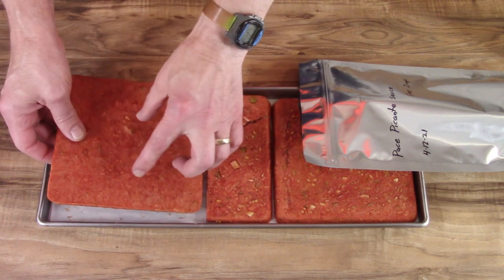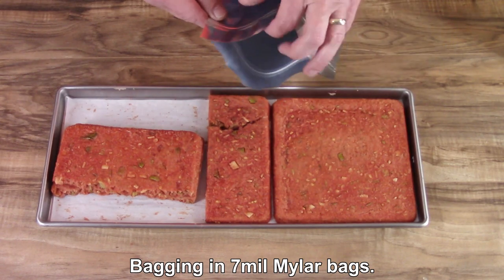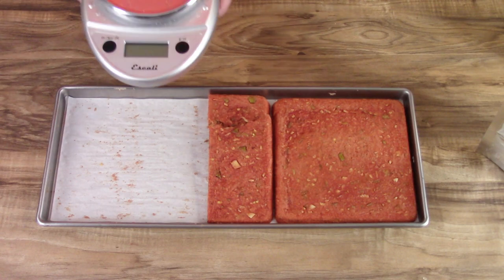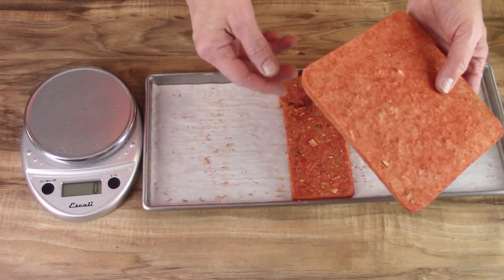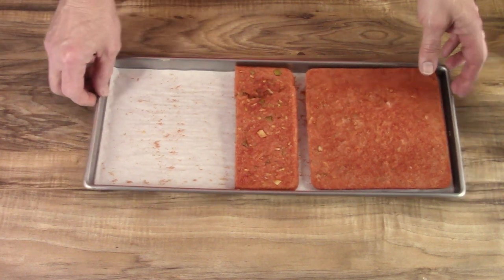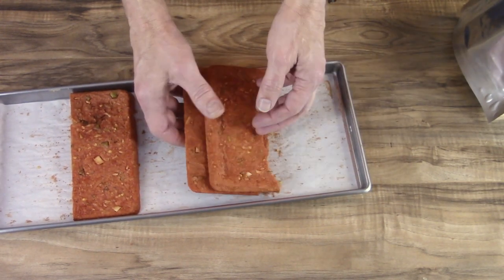I'll seal it up with an oxygen absorber. The bags are kind of big but I don't want to crush them or anything, so I'm just going to break them in half — well, break them, not necessarily in half. It's an oversized bag but it'll be okay. Just out of interest, this was 500 grams and now it's 55 grams.